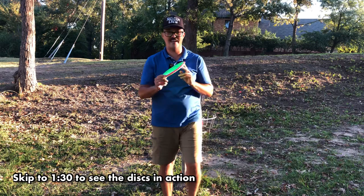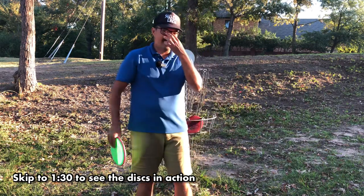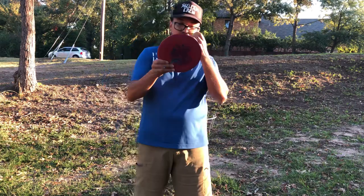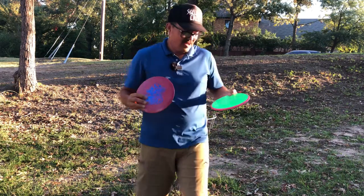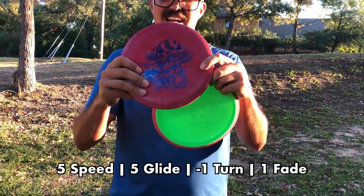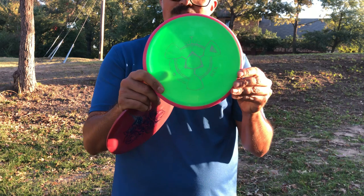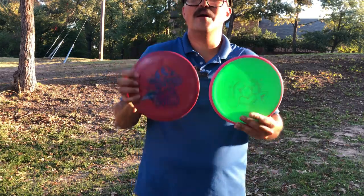I've been a regular thrower of the Hex for quite a while, but there's a new company on the scene — Lone Star Disc — and this is their Texas Ranger. It's pretty nice; I've been throwing it for a few weeks and wanted to compare it to the Hex. They have the same numbers: Texas Ranger has 5 speed, 5 glide, -1 turn, 1 fade, and the Hex has 5 speed, 5 glide, -1 turn, and 1 fade — so ideally they should fly very similarly, if not the same.